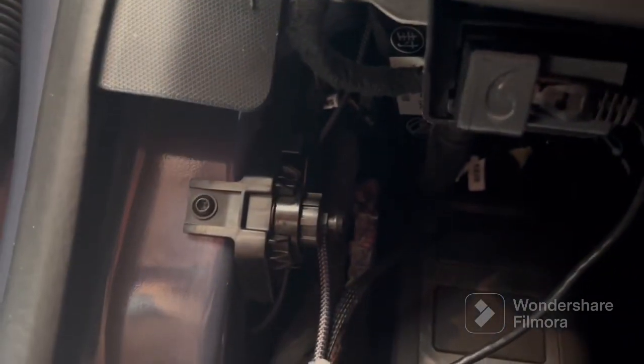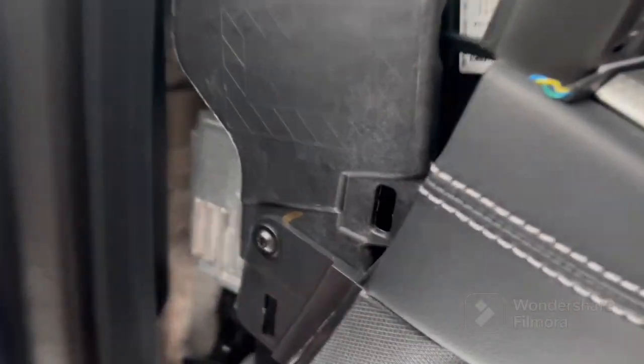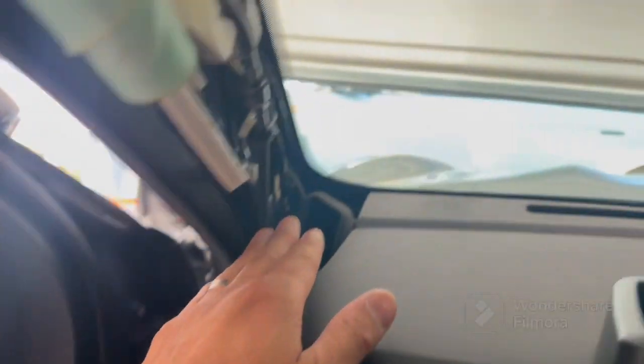Then the other USB-C routes underneath — so we pulled off the trim here to get nice and clean access, and we also pulled off the pillar trim. We routed the USB-C and zip-tied it; what we're trying to do is have it on the back side so when we put the pillars back, it won't interfere.